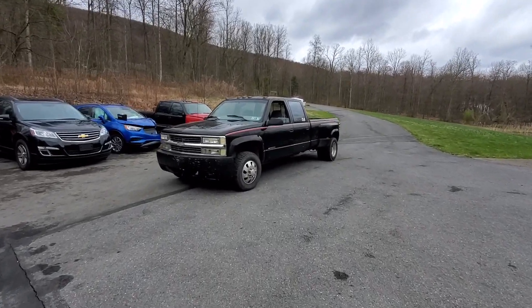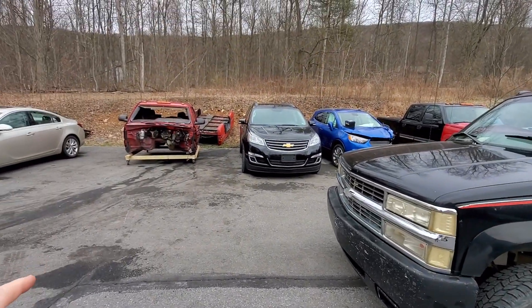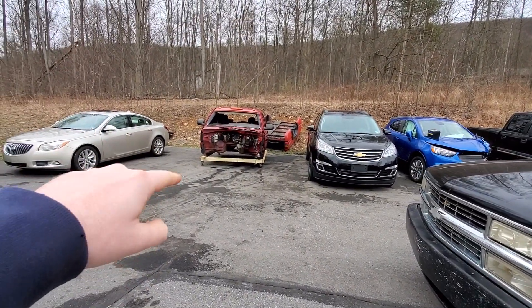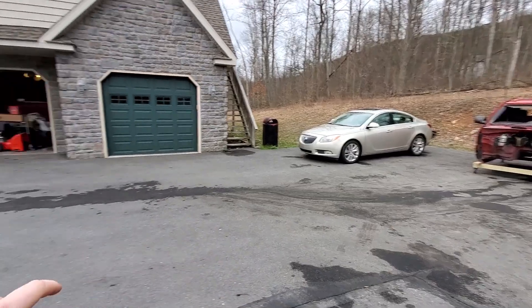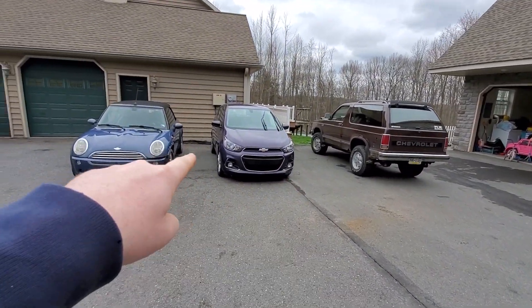Today is junkyard day. We're going to take the OBS and go pick up some parts. We've got lots of other stuff going on in the driveway here. That truck, we've got to pull the interior out still. Blazer's right there, just got it aligned. Sparks still here, but got a new windshield put in.